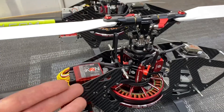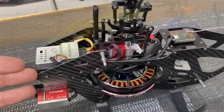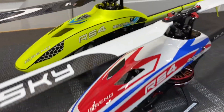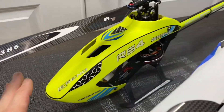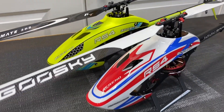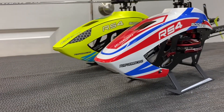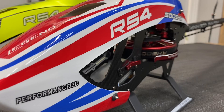Those are a few differences between the Goose Guy RS4 Venom and the Goose Guy RS4 plug and play. I already told you my opinion — I like the Venom, but I also still like the regular RS4. If you guys haven't already, hit that like button, hit that subscribe button, and remember Patreon and PayPal are linked in every video description if you'd like to help support me. Take care and have a great day.